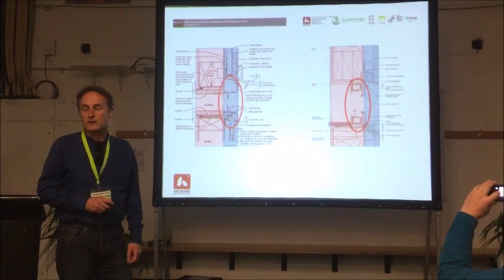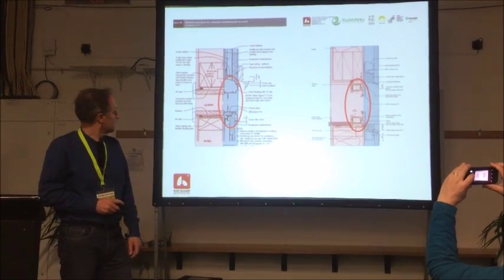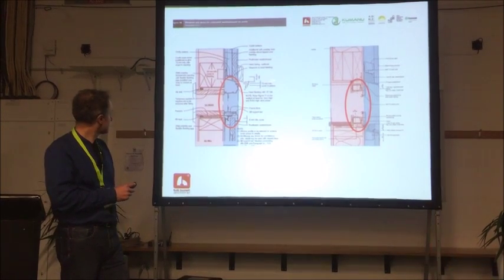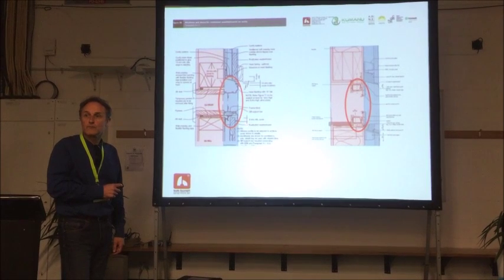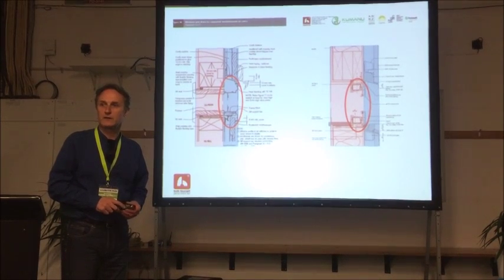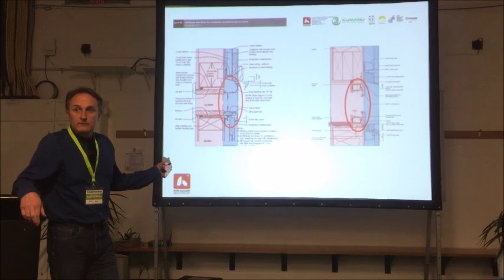We used UPVC window frames and high performance glass. Our windows are three to four times the performance of double glazed aluminium windows. Aluminium windows are rarely used overseas, but we're a bit of an oddity in New Zealand — 95% of our windows are aluminium. But things are changing. There's a major manufacturer of aluminium windows who has set up a factory in Christchurch to make PVC windows, and they're much, much better.